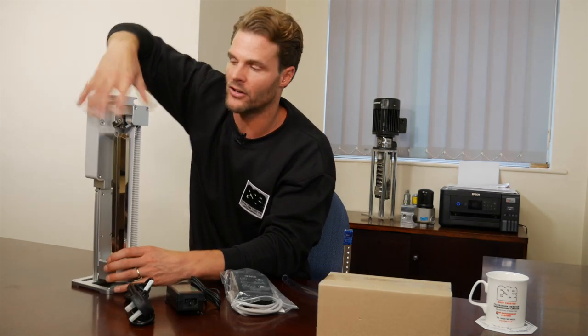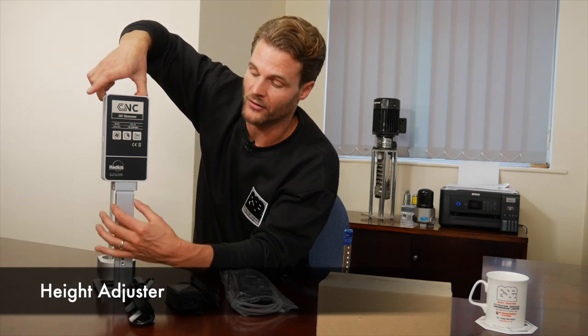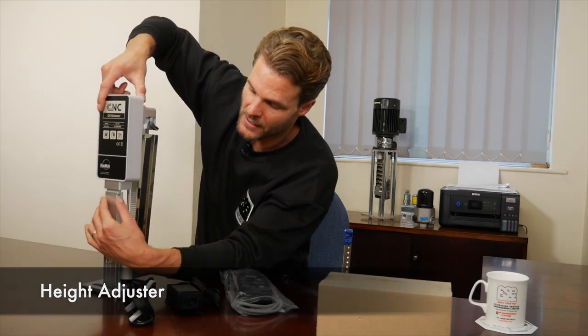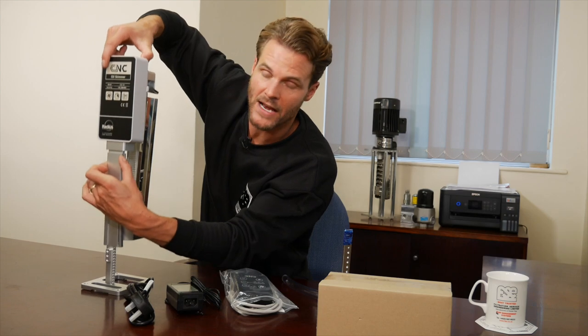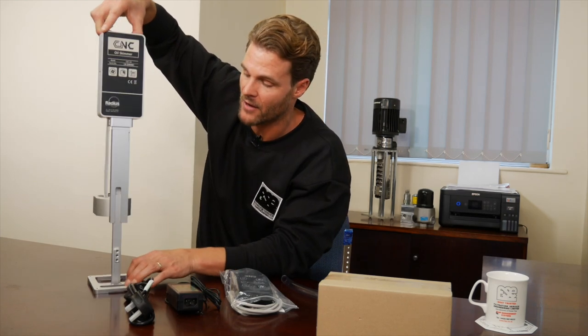You have a height adjustment and a handle just at the top. To use the height adjustment, click the button in and raise your unit up — and that is as simple as that. You can pick how high you'd like to have your skimmer.